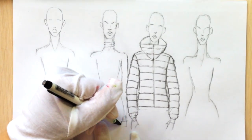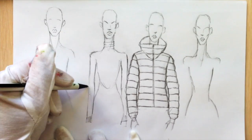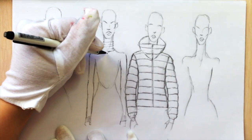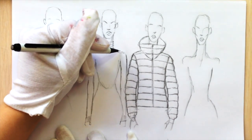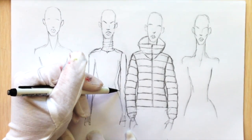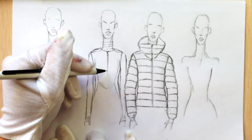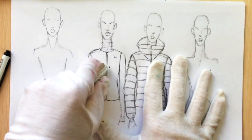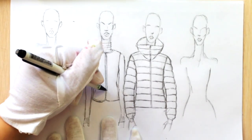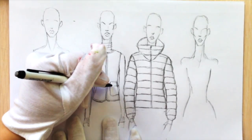Now I'm drawing a turtleneck, and after that I'm going to draw a really close-fitting vest that will be quilted — we will have these diamond shapes. You can make it close-fitting if it's not really warm, like in my case, or like in the previous example draw it a bit further from the body to show the volume.